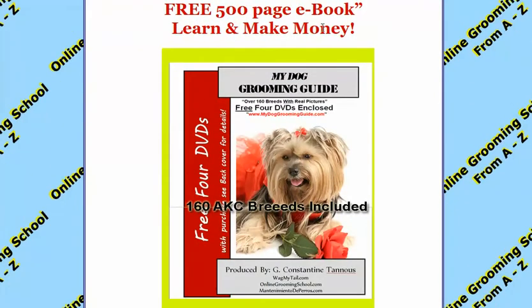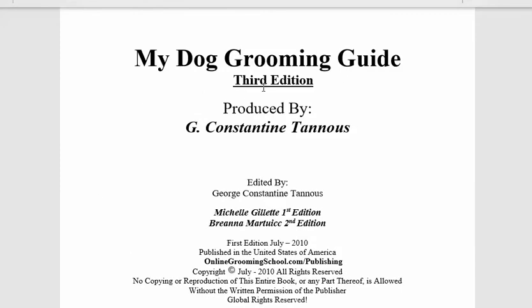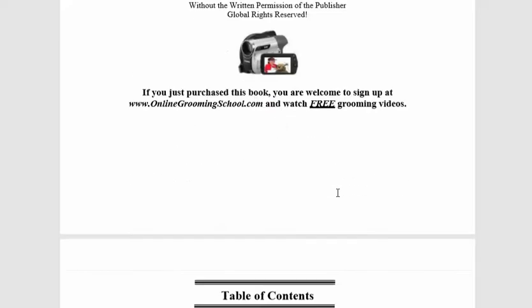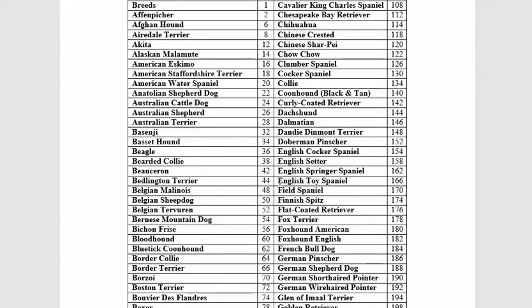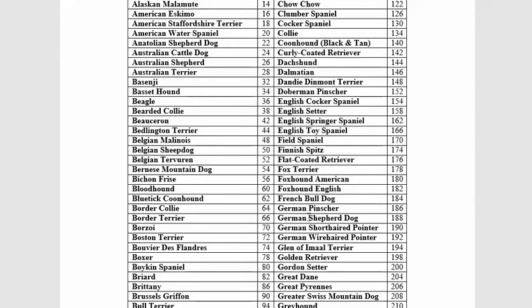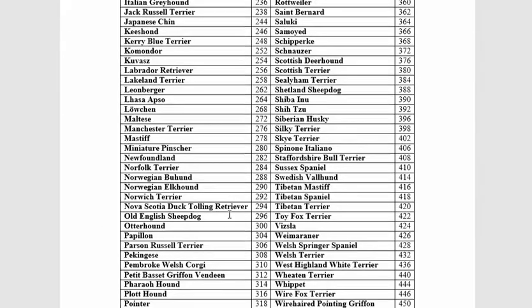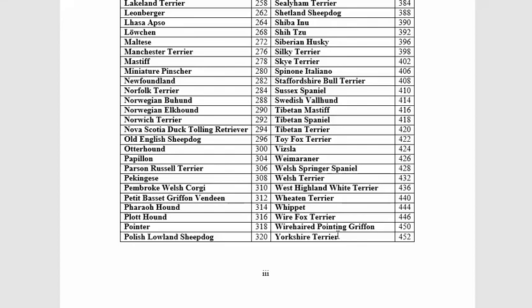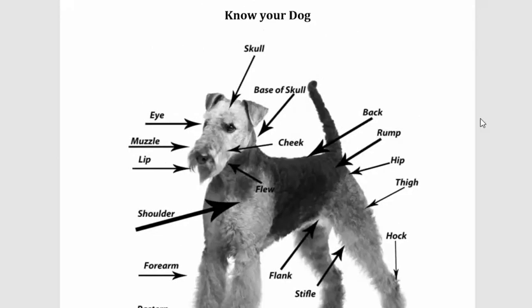Here we are — we're so glad you decided to take your free test drive. Click here to download your free 500-page ebook. It's a PDF file — My Dog Grooming Guide, third edition, over 500 pages long. It has every AKC breed and how to groom it: the Collie, English Cocker Spaniel, Bloodhound, German Shepherd, Bull Terrier, all the way down to the Yorkshire Terrier. That's yours for free.